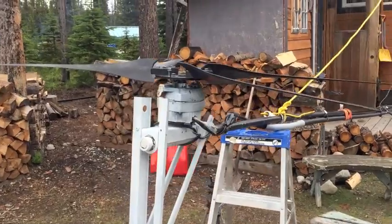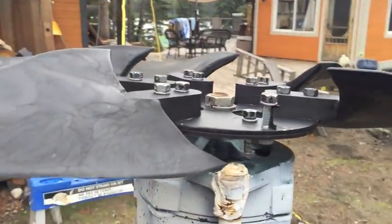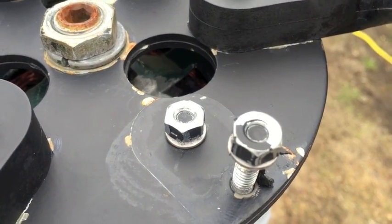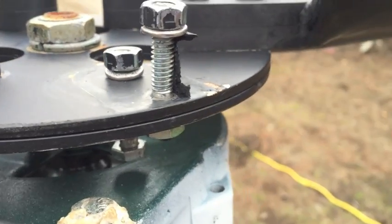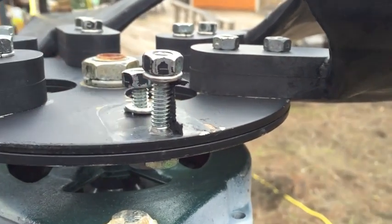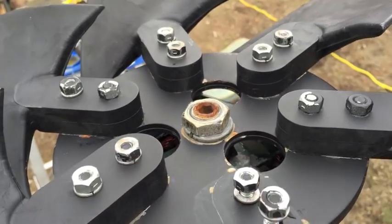That worked pretty good - nice controlled lower. Now you can see where the other blade was. It's funny that the nuts are still on and everything. I guess the piece shattered inside. One's already removed by mother nature.